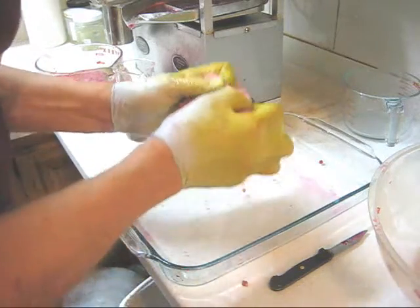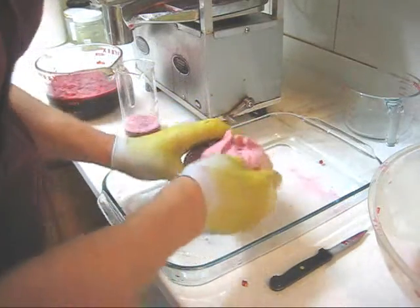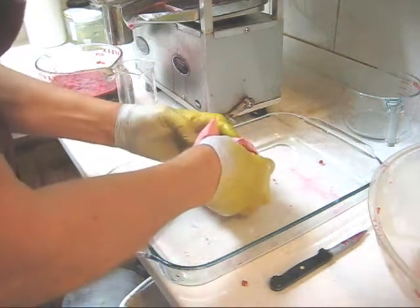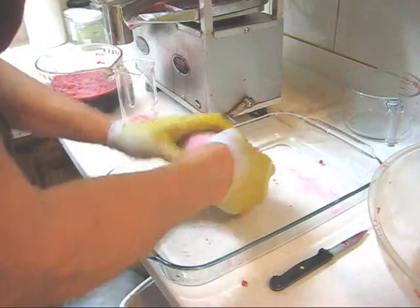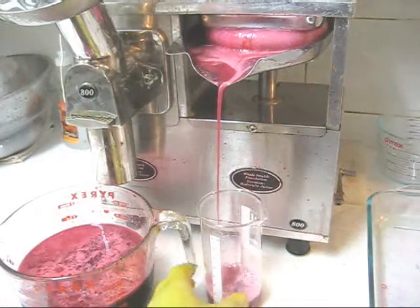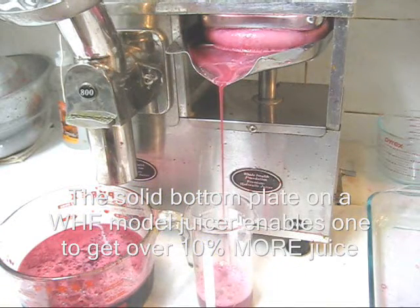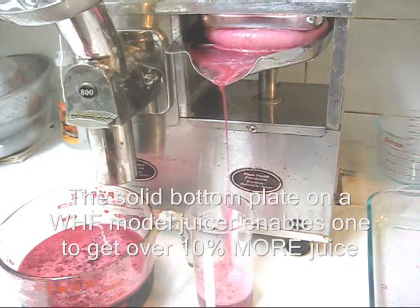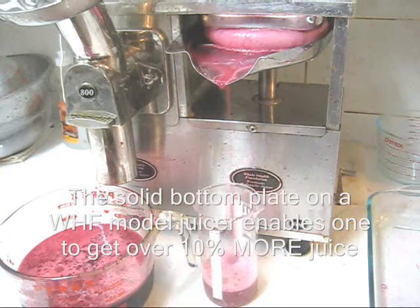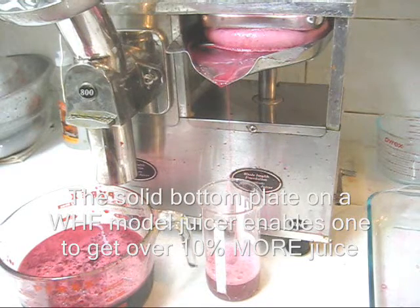I'm going to tuck this underneath this time so that we can minimize slippage. Let's see if we can get any more juice out of this. Amazing — actually getting more juice out of that! It goes to show you repackaging your pulp and pressing again does lead to more juice. We've got four more ounces out of the pulp that most people would have thrown away — looks like four and a half ounces.